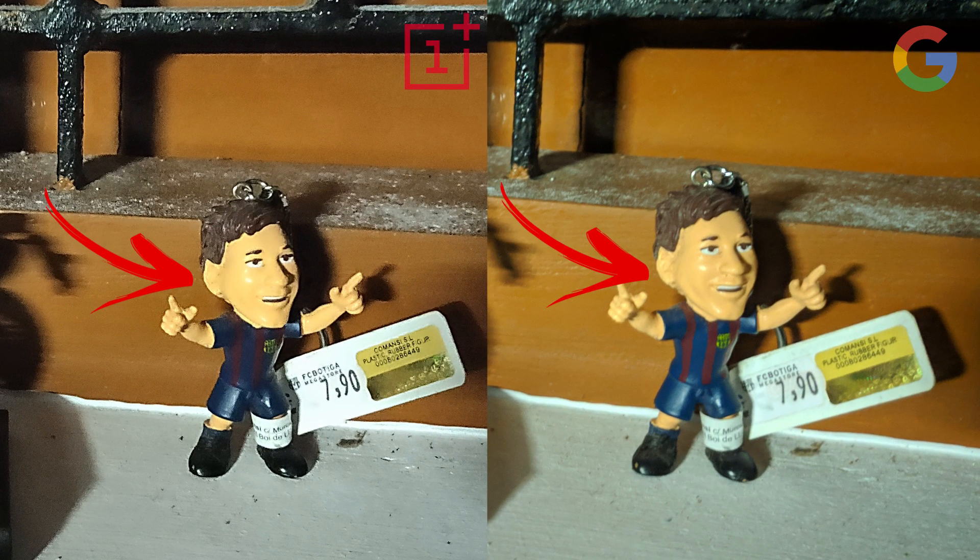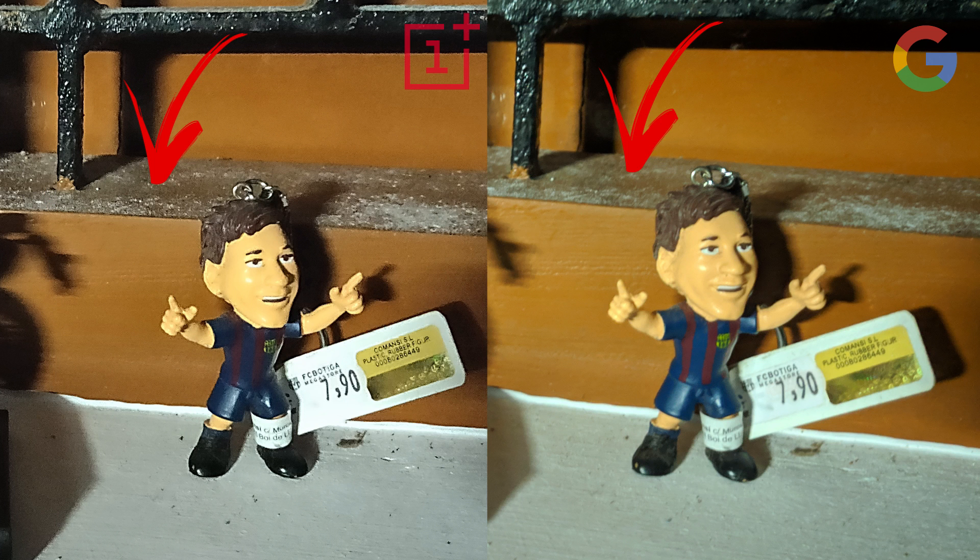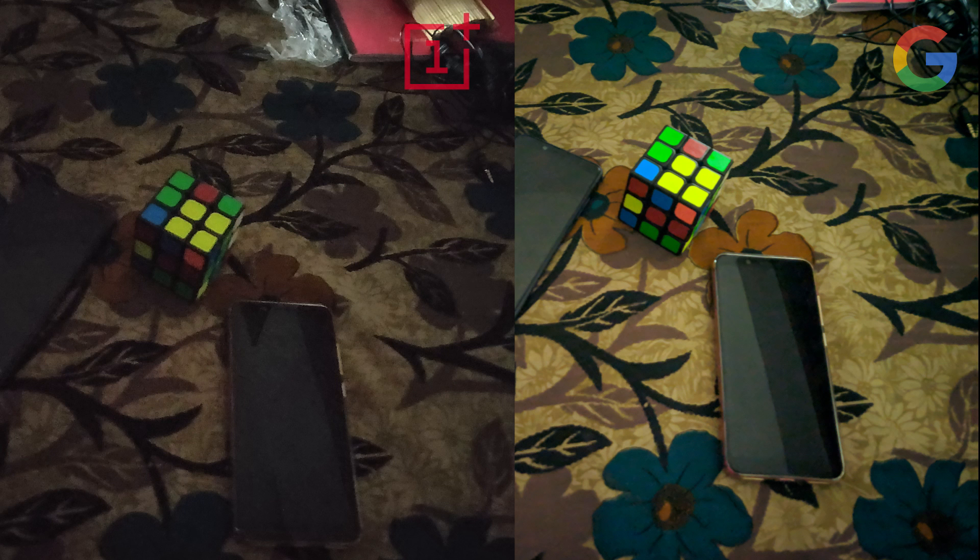The contours are much better in the Google Camera, and since it's sharper, the dust particles in the background are much more defined in the OnePlus camera rather than the Google Camera. In this image, due to the high sharpness, a lot of noise has been introduced in the OnePlus image while the Google image is better.